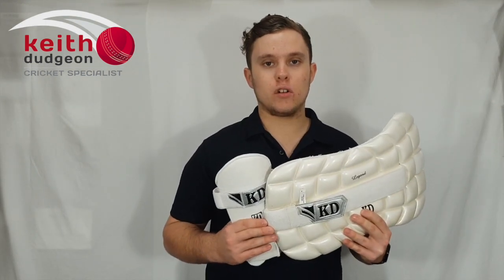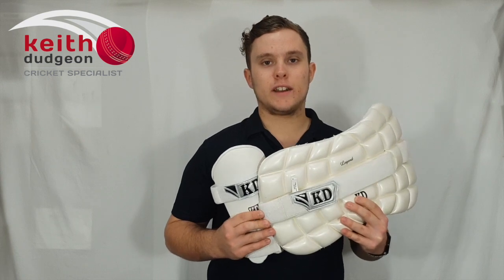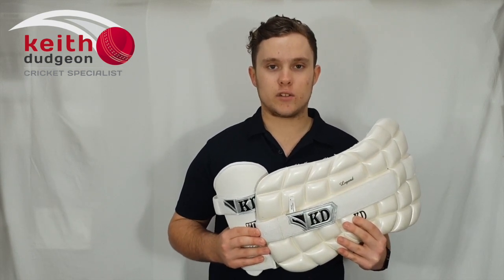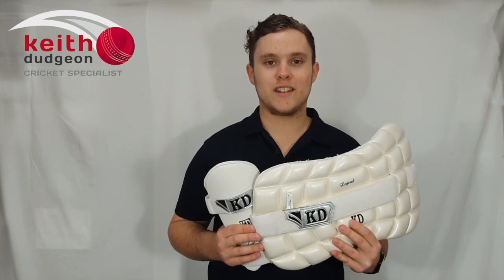If you'd like to find out some more information or order some, please head to our website at kdsport.com.au, or head to our Facebook and Instagram pages at Keith Dutchman Cricket. Thanks guys for watching, and I'll see you in the next video.